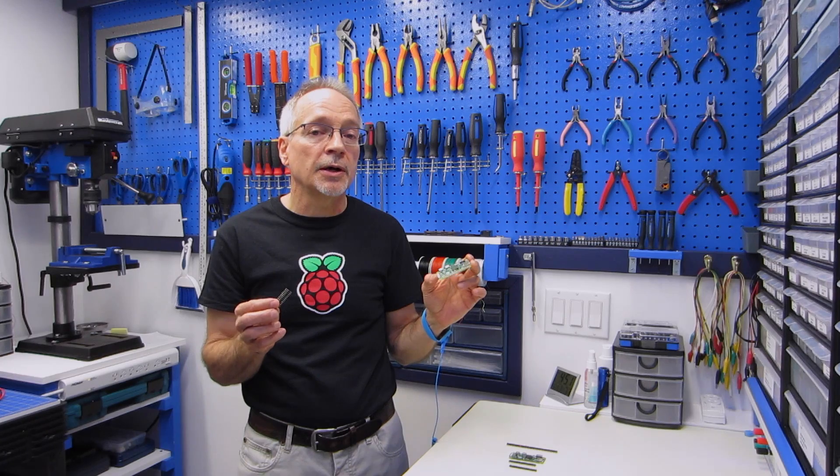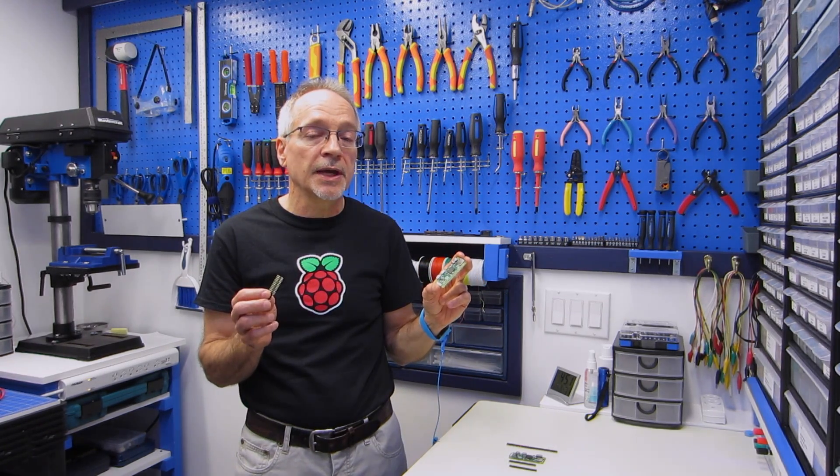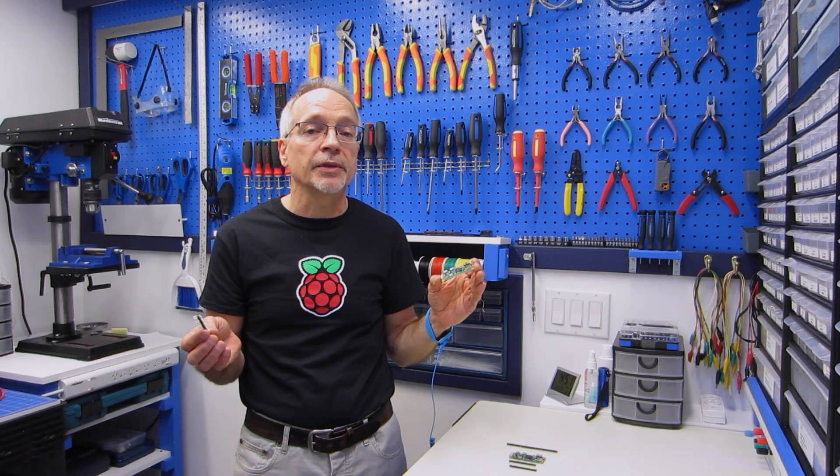It's not a difficult solder job, but what can be difficult is getting everything lined up and held together. And I've got a little trick that I want to share with you for doing that.